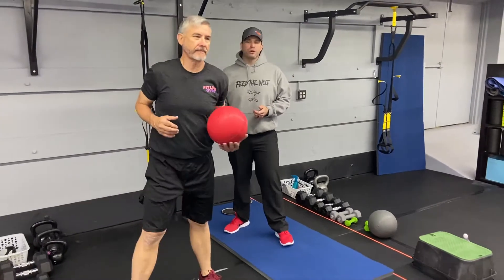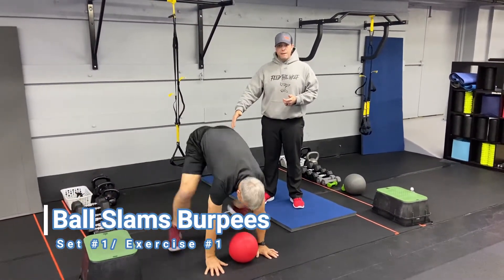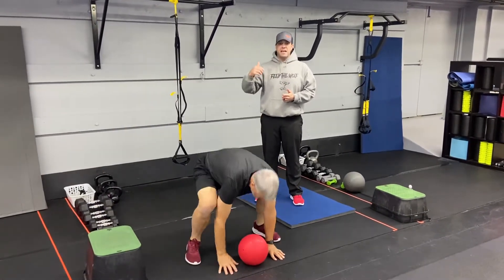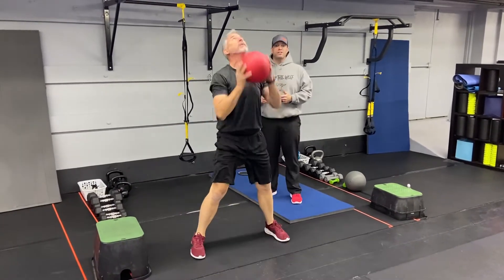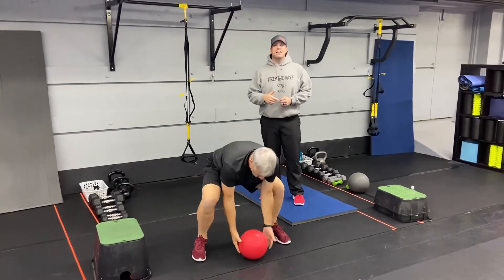Exercise number one, we're going to start with our ball slam burpee. Reach high overhead, kick those feet back into that burpee, slam those feet outside your hands, and then back into that slam. Each time, slam that ball as hard as you can. You can also do step back burpees, going one leg at a time, or just do a traditional ball slam, reaching high overhead and slamming it down.